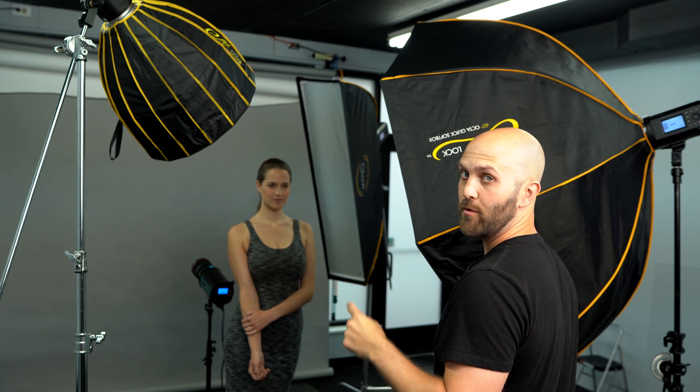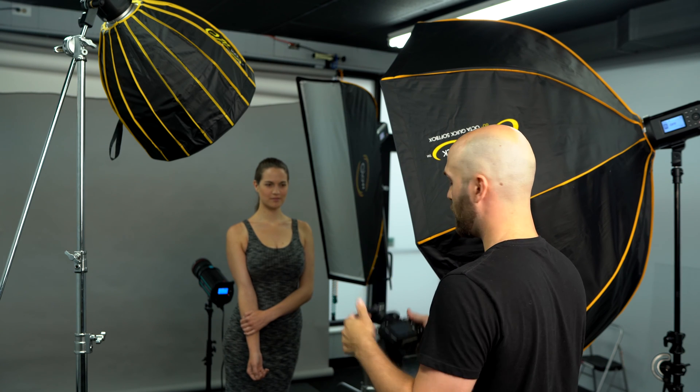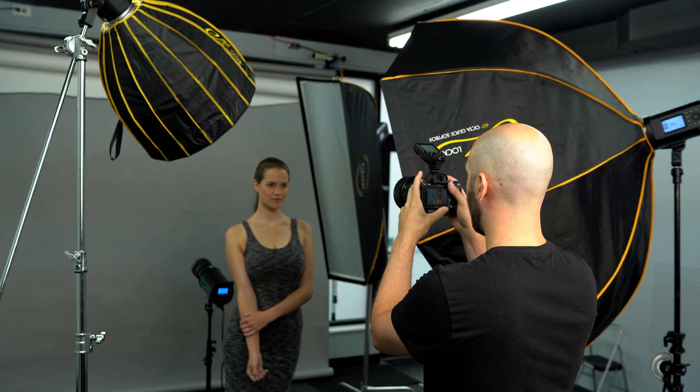Exposure-wise, everything looks good. We can clearly see the pattern created by our key light, but nothing is too dark — our fill light is doing a great job at filling in the shadows while we still see the shape and structure of the face. Now that I'm happy with those two, I'm going to switch to the rim light. That one is firing at her back, which is separating her from the background.